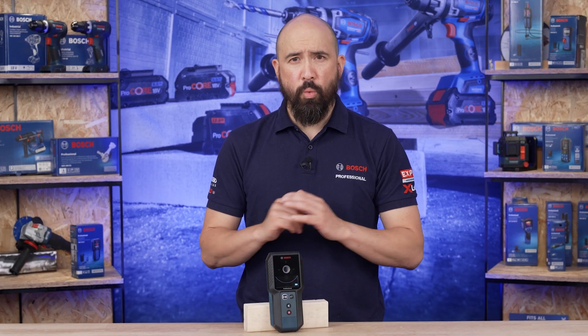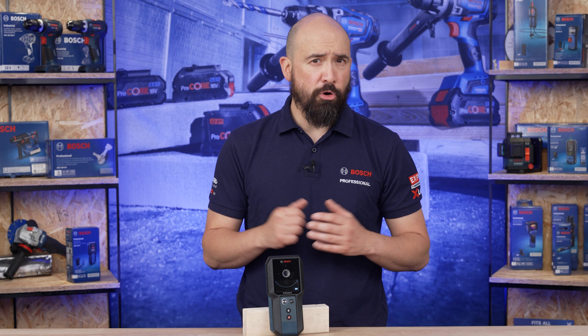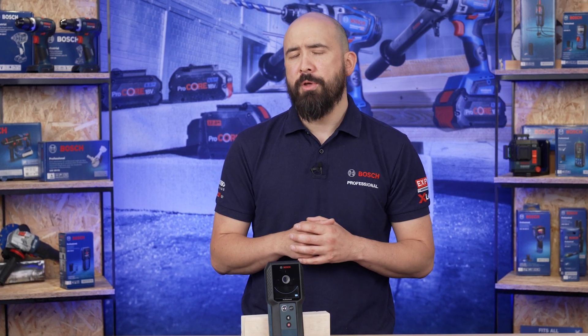The GMS 120-27 is an electromagnetic device with a maximum object detection depth of 120mm. It is designed to be used in almost all materials, allowing for accurate object detection and object material discrimination. It is designed to detect metal — both ferrous and non-ferrous — live wires, and wooden objects such as studs.